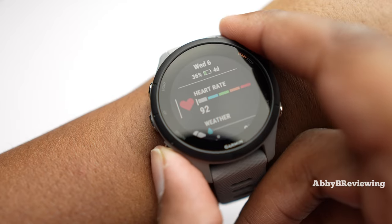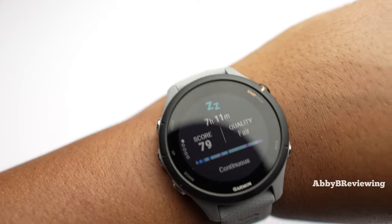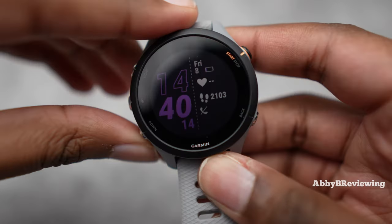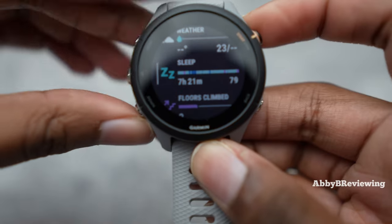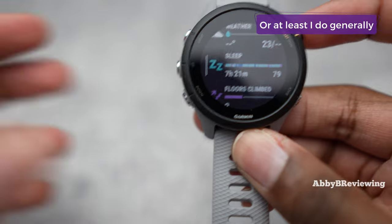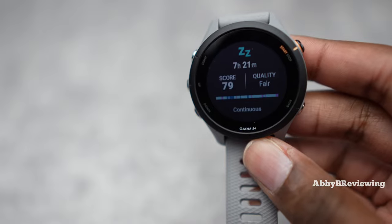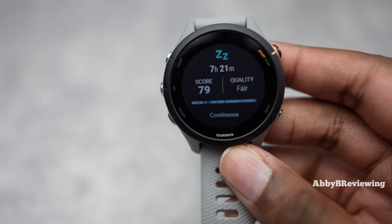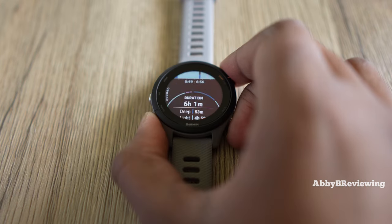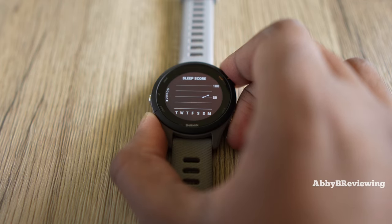When it comes to sleep tracking, I'm finding this watch has been pretty accurate in my experience so far — one of Garmin's best, I dare say. I just want to know if my watch is tracking sleep accurately: did it pick up when I woke up to use the bathroom, what time I went to bed, what time I woke up? For me, those things are accurate. Take Garmin's sleep tracking with a grain of salt — it's not quite as good as Fitbit, but I think this one is pretty good.